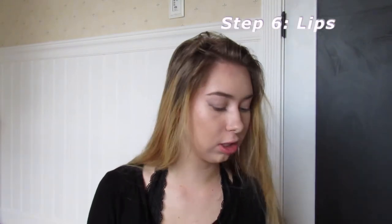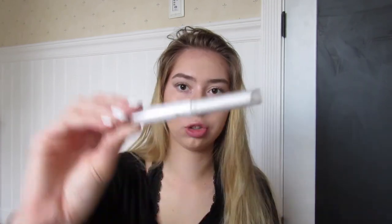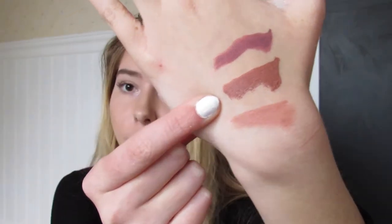Now onto the lips — I'm going to take this lip primer by Ulta. I haven't figured out the color yet — kind of a dark pink but warm tone. Oh, I really like that one actually. I think I'm going to use this middle shade right here; it's called Ruffle Trim.